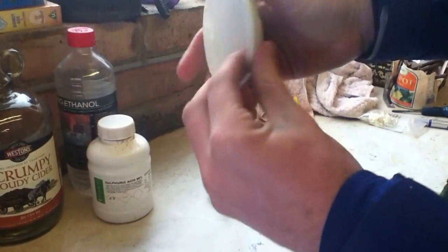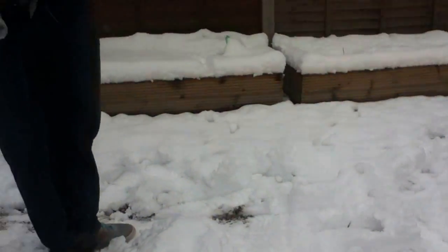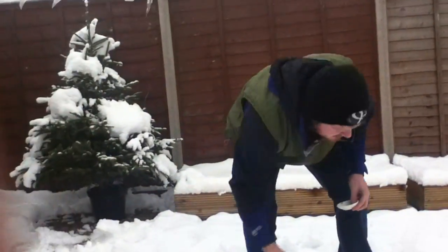Give it a quick mix. This is our dish, there's nothing in it at the minute, just a reacting dish. Right, over we go. I'll take the sulfuric acid or something. I'm going to pop the dish — I'm going to put a bit of gravel around it so you can actually see the dish.